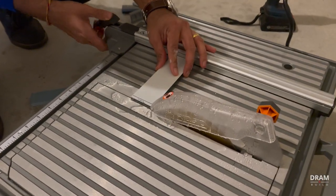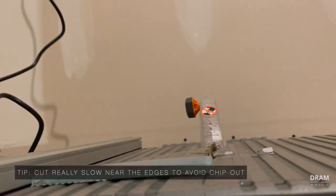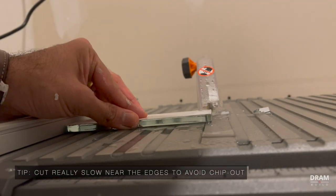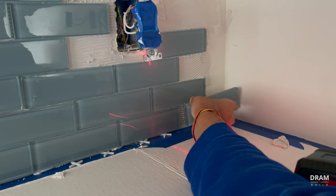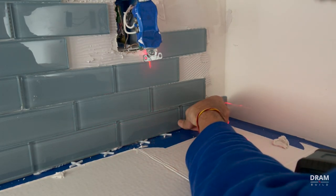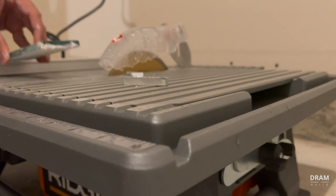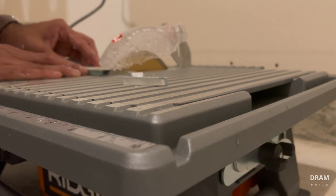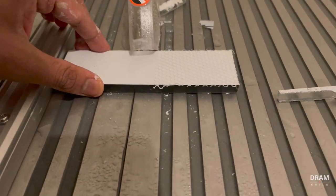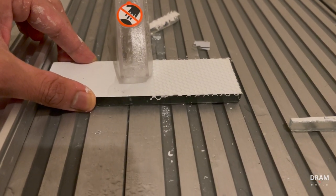Let's talk about how to cut tiles. In this case we're using glass tiles, so I'm using a rigid tabletop wet saw. This saw is perfect for small jobs like this. The key to cutting glass tile on a wet saw is to go super slow — if you forcefully push the tile through the saw it will chip, so cut slow or use a sacrificial piece behind your tile to avoid chipping.